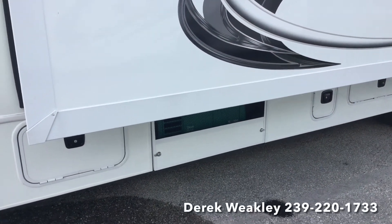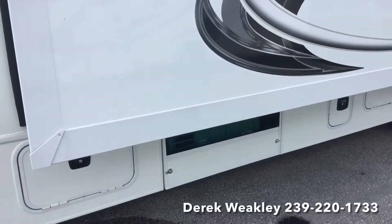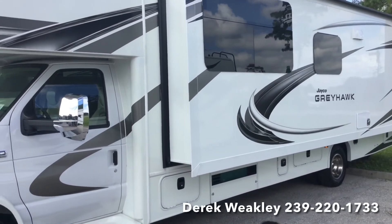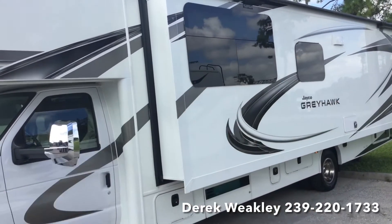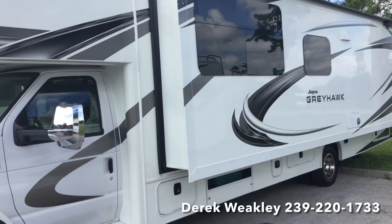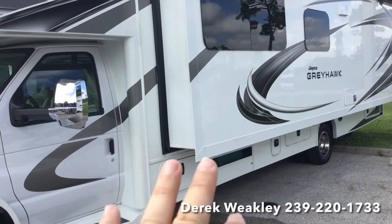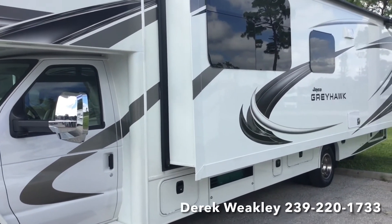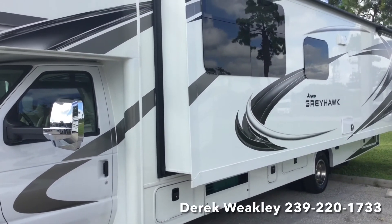Another question I get asked all the time is: is it okay to run your generator while going down the road? The answer is absolutely yes. In longer coaches — 30 feet and longer — to be comfortable in August going down the interstate, especially if you have company in the back, you're going to need to run your generator to have the roof air keep the whole coach cool. Those 4,000 to 5,500 watt generators only burn about a half a gallon an hour running the AC, so it's very economical to keep the whole coach comfortable and cool.